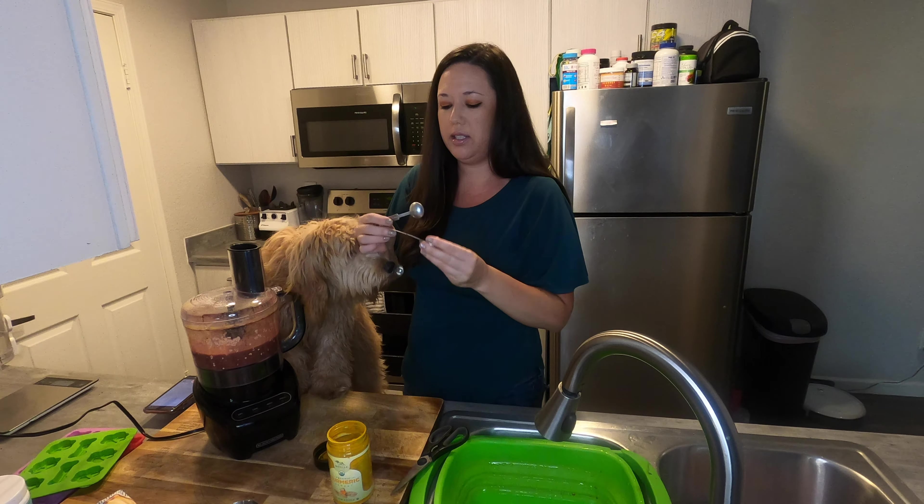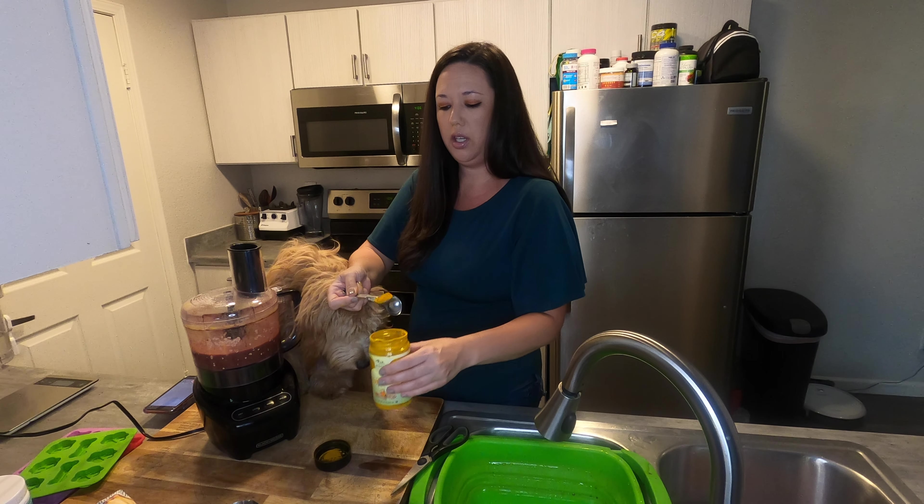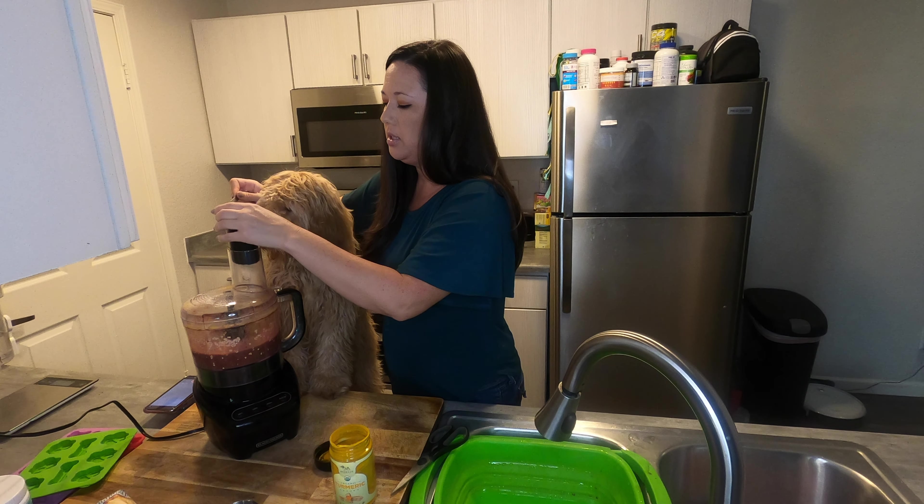I'm just going to add about a teaspoon of turmeric. It's really good for inflammation and things like that, so just a teaspoon and then re-blend it really quick.